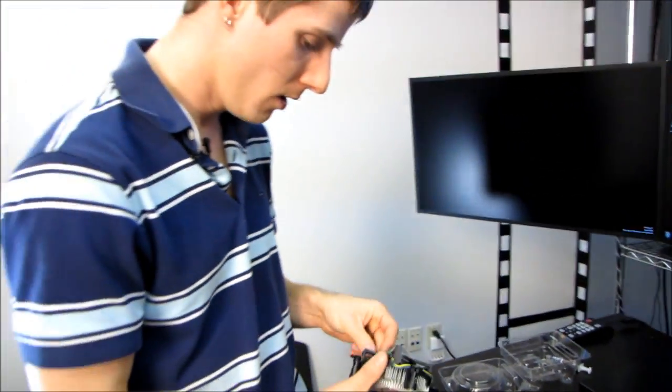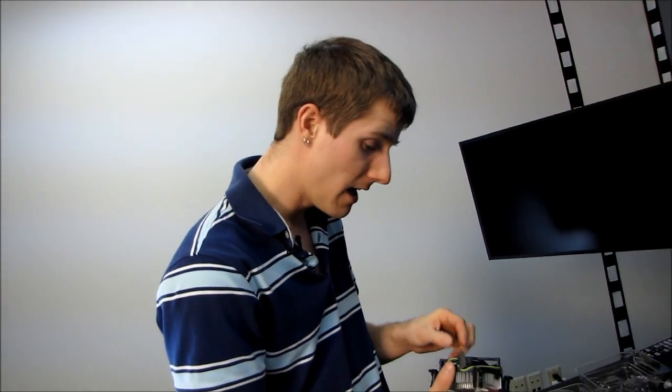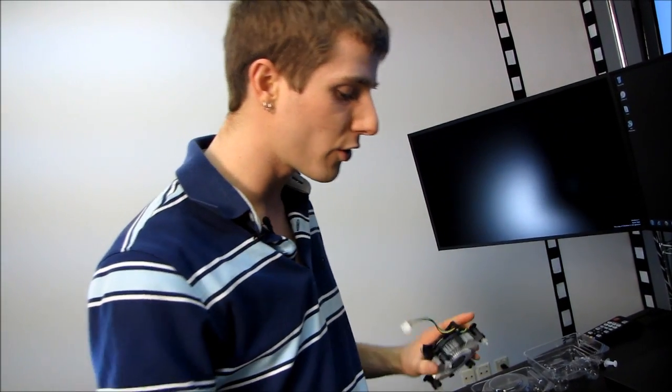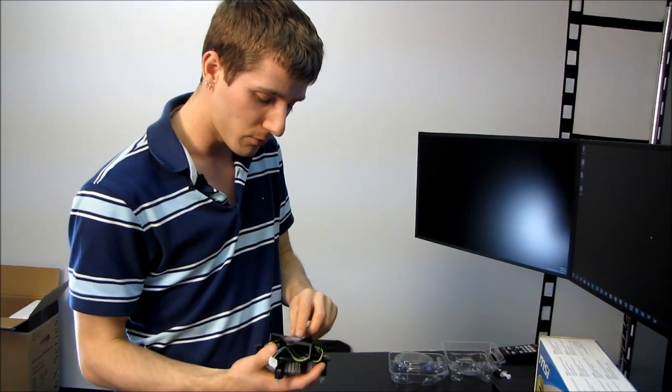Normally when Intel upgrades their platform and they change the socket — like when we saw 1366 to 1156 — they actually change the spacing of the mounting holes. However, the good news is that if you are shopping for a new 1155 system, you're buying a motherboard, you're buying a CPU, and you're trying to figure out if you need to upgrade your cooler, I have some really good news for you.